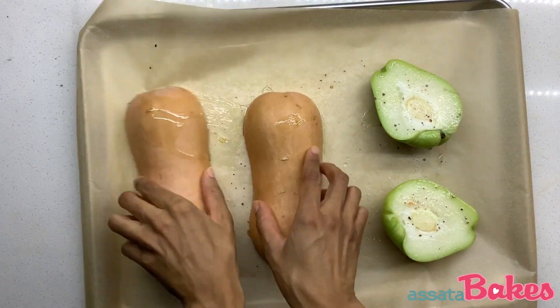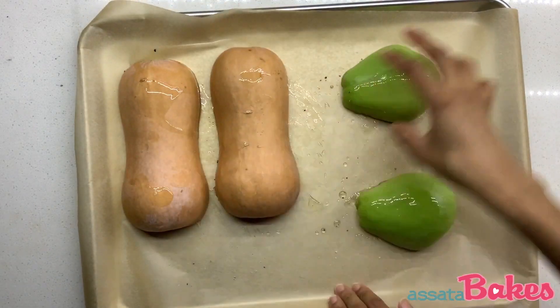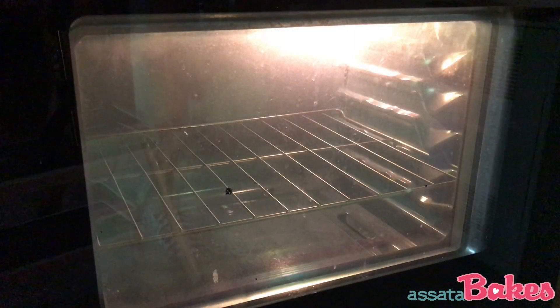Place the squash cut side down and make sure there's space for the red pepper and apple. Place in the oven and bake for 30 minutes.